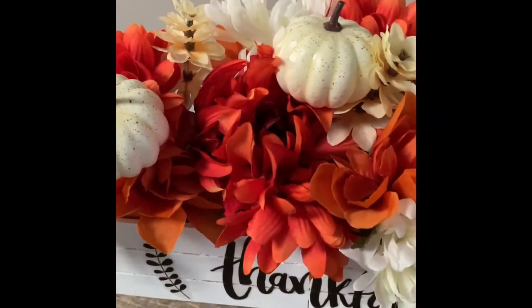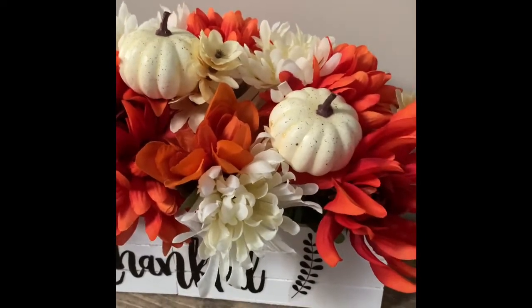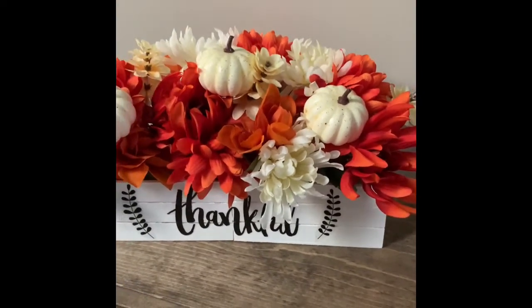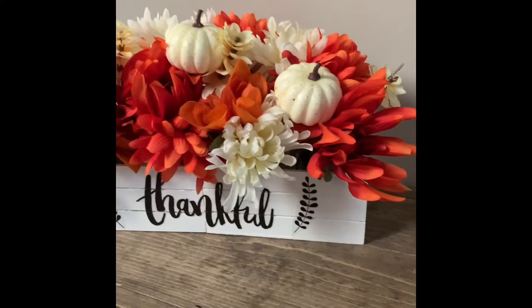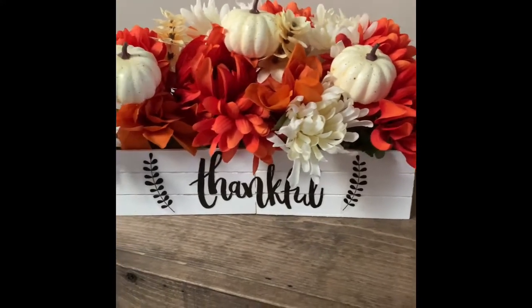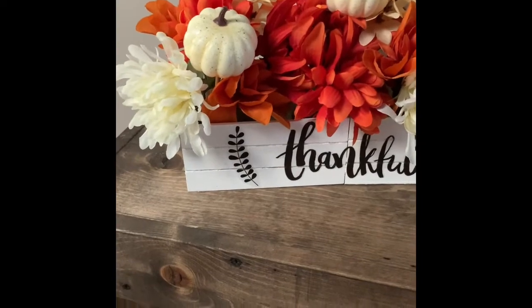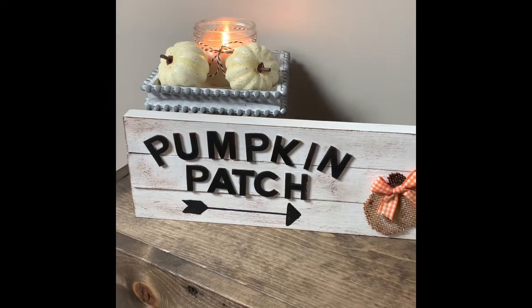Hello everyone, it's Shannon with Shannon's Crafty DIY. Welcome back to my channel! Today I have three fall decor DIYs to share. I love everything — I got it all either from the Dollar Tree or the Dollarama, and one item I actually did more of a trash-to-treasure. I hope you guys enjoy, and if you do, I would love it if you could hit that subscribe button and give it a big thumbs up.